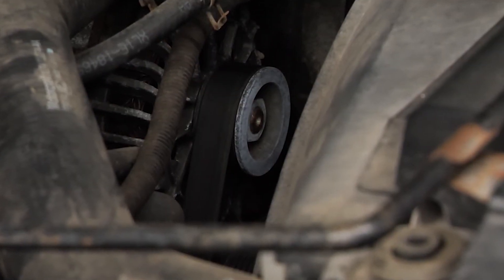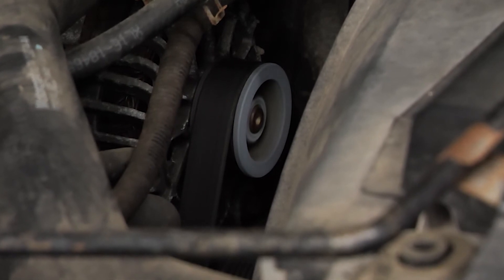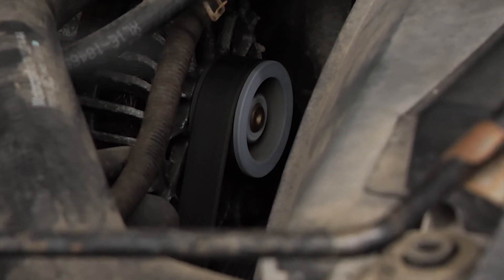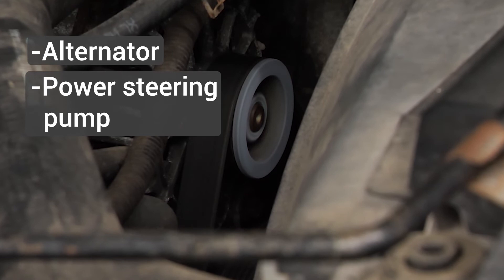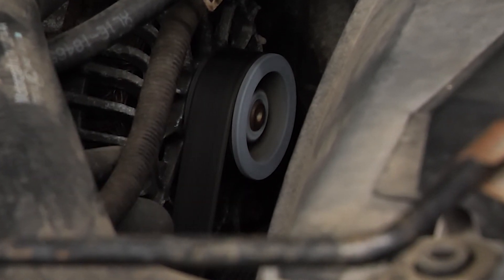If a belt is too short, it can also cause premature wear to the belt and components on the belt drive system, including the alternator, power steering pump, water pump, and AC compressor. Also, the tensioner can be damaged.